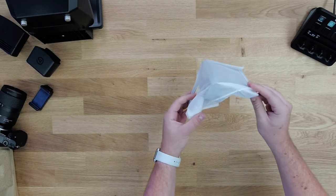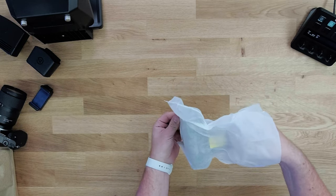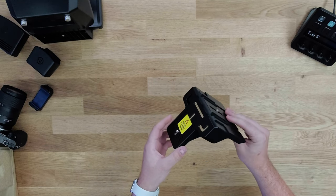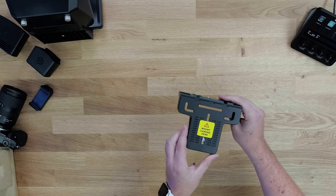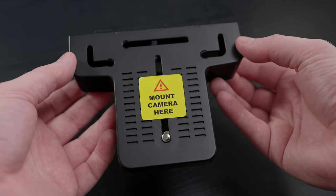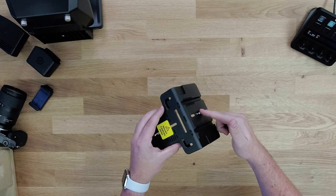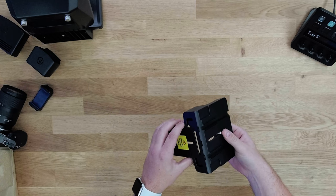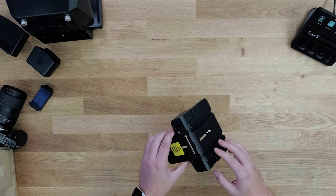Then there's the L bracket. We call it an L bracket because it's shaped like an L — a 90-degree angle. Pay attention when you unbox it: there's a sticker that says 'Mount Camera Here,' and that's exactly where you want to mount the camera. There are two screws included — one goes into Prompter and the other goes into the camera. Both are quarter-inch, so everything is universally compatible.